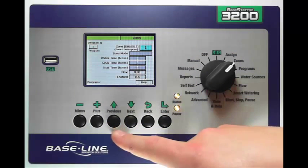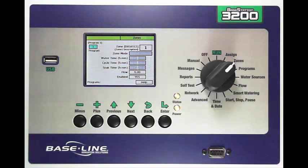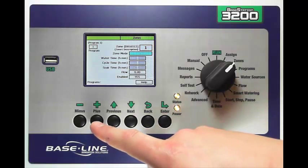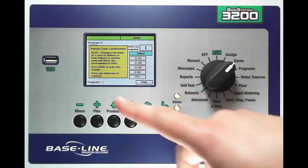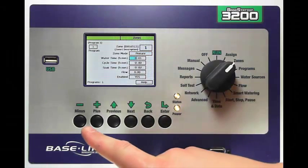If you want to change the program that this zone is assigned to, press the Previous key and then plus or minus to set the program. You assign a zone to a program by enabling it and giving it a run time. In the zone mode box you've got a couple of options. The first is Timed — like any normal irrigation timer you give the zone a run time. You can also make the zone a Primary zone by pressing the plus key. A primary zone allows you to assign moisture sensors to that zone as well as link other zones to it, which will reflect the watering behavior of the primary zone. Let's make zone 1 a primary zone — press Enter and you now have a primary zone.